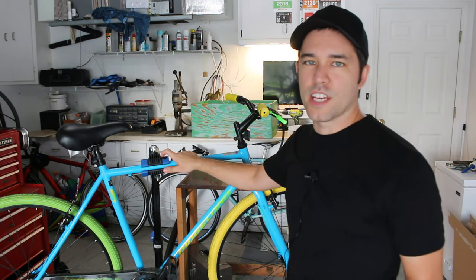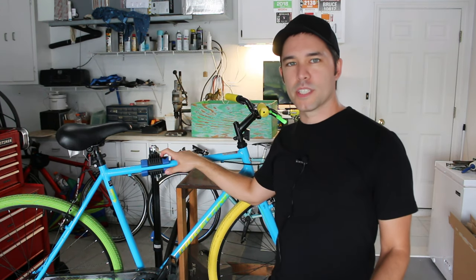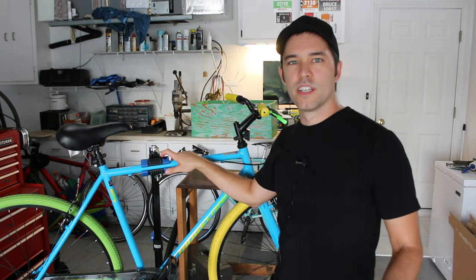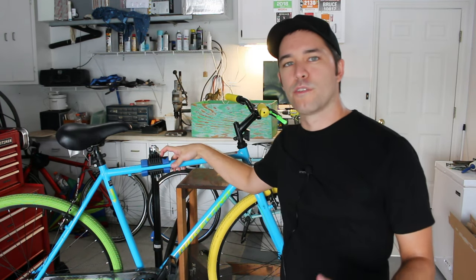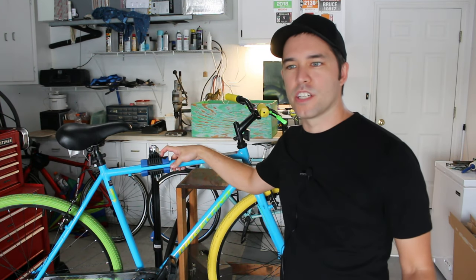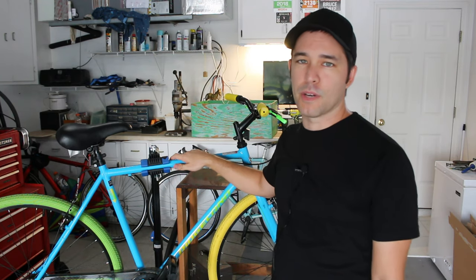Starting off with the specifications — it's pretty hard to find specs on this bike. On the website there's almost nothing to be found, and on walmart.com there's almost nothing either. Even with the downloadable PDF manual from the Kent website, there are almost no specifications or geometry numbers to be found on this bike.